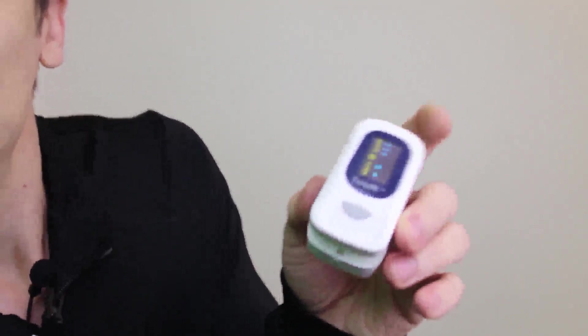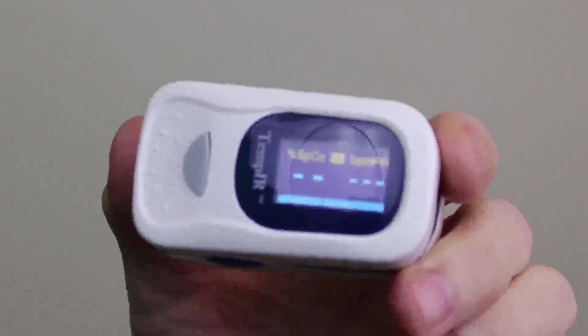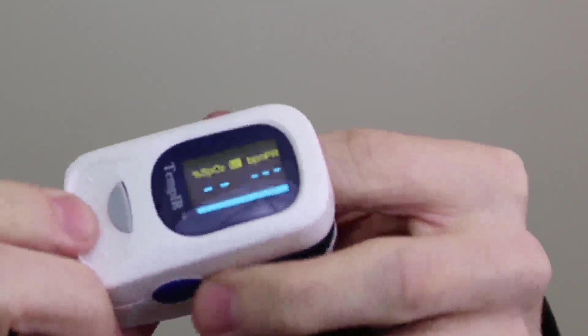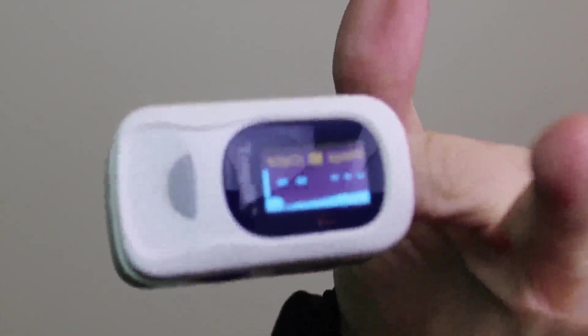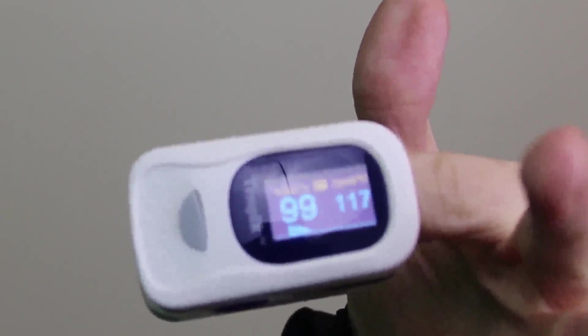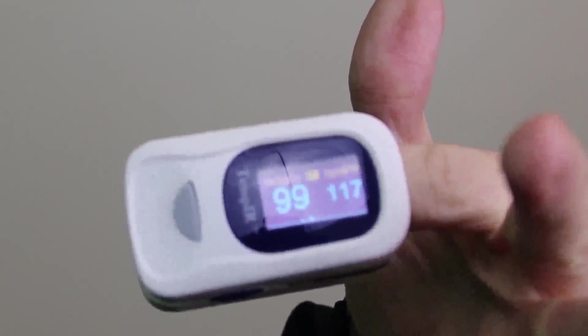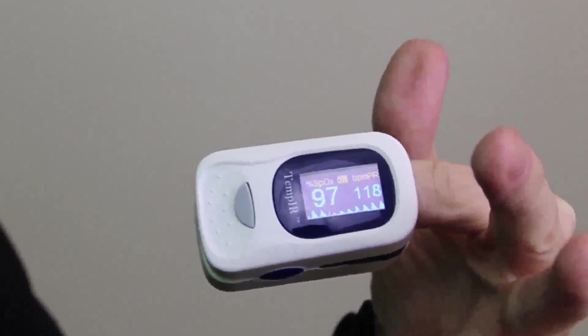So I'll go ahead and give it a test now. Let's push this button right here. You can see the chart if I can get a little closer. I'll just stick my finger in there. Now you can see it's getting a reading, showing my pulse. That was very quick and easy.